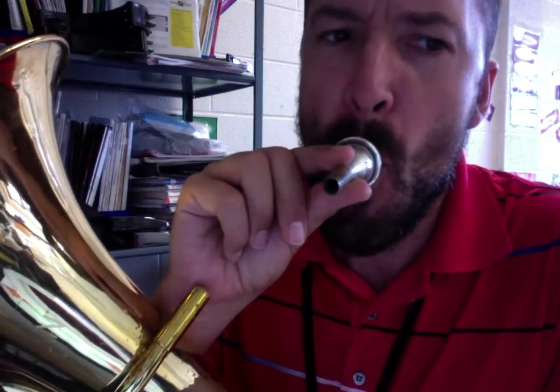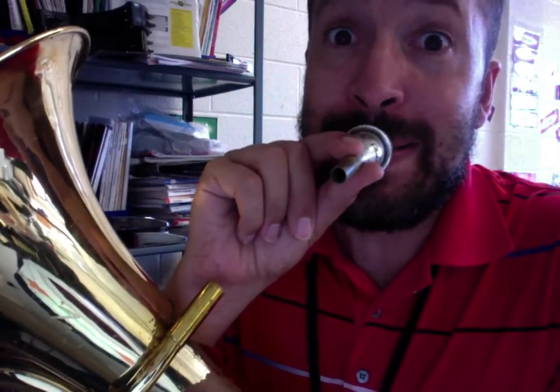Once your mouthpiece is right on your lips, you can actually take a breath around your mouthpiece. You don't want to go through, because it tastes weird. You want to go around, and then your lips go together, and you buzz.